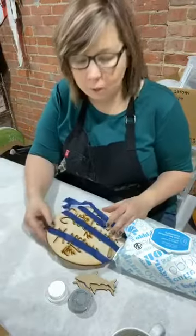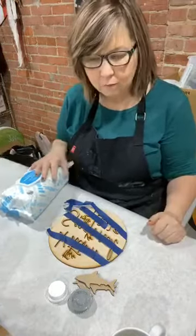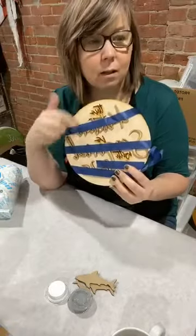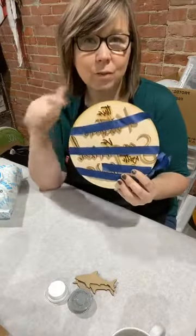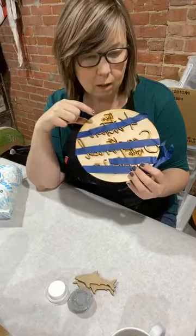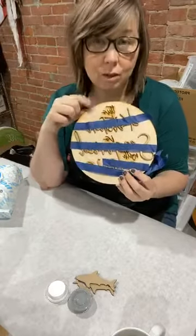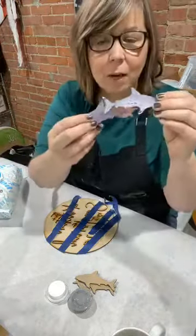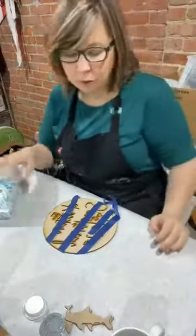Hey you guys, it's Cami and Barbara Joy with Coast DIY Bar, and I thought I would jump on real quick and do two things today. We've been requested to make our kitchen sign with the towel look that we use in our picture. We've had folks that really wanted to replicate that and don't know how. So I'm going to remake the kitchen sign live. And then at the very end of the live, we're going to talk about the new shark pour.